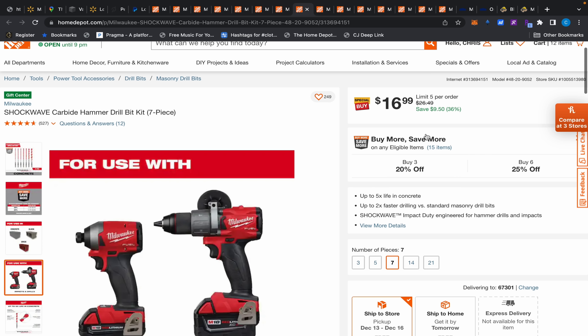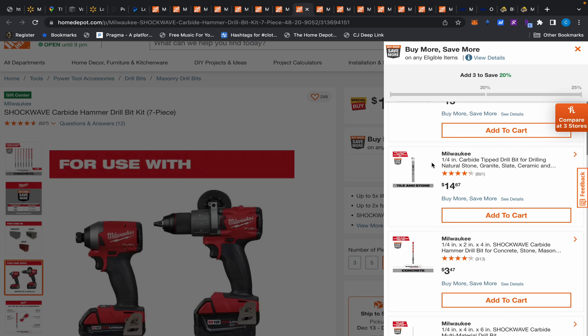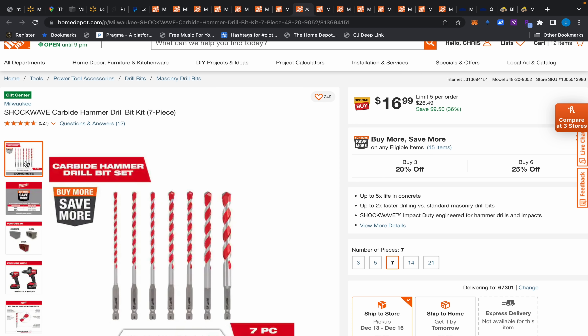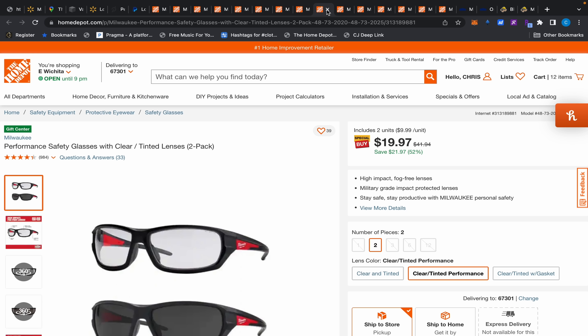So $16.99 is a good deal in the Buy More Save More program. They also have a five-piece set for $25 with the same sizes but two fewer bits. These are carbide so they'll be durable and last longer. At $16.99, if you need some, knock yourself out. I just wish I knew if they came in a little case or holder.